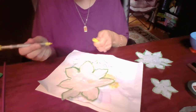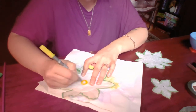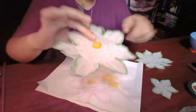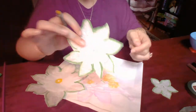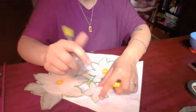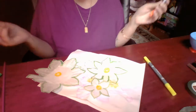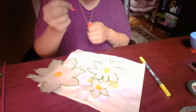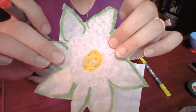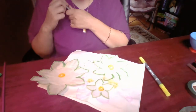Now I like to take some yellow and make a center of the flower, like this, and I'm going to do that for all of these. And for extra detail, I like to take a little bit of orange and just dot it on all of the flower petals.